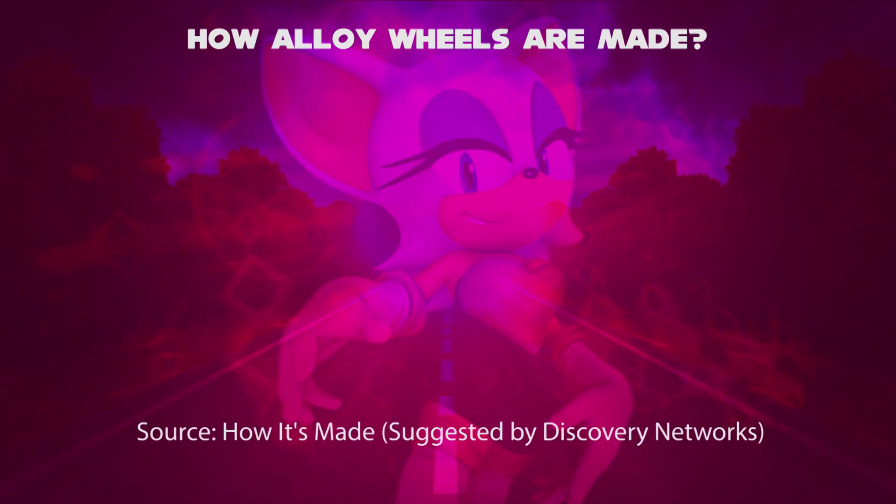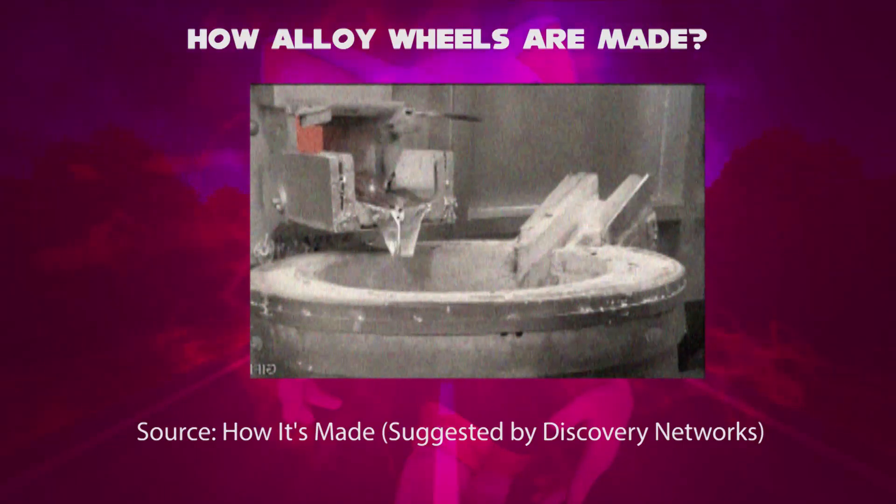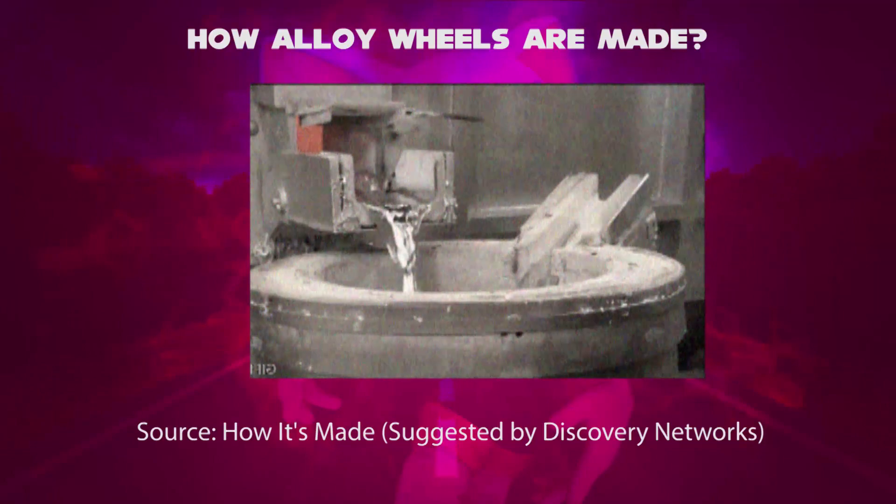How the alloy wheels are made. First step: a furnace heats the ingots made of aluminum to about 750 degrees Celsius and liquefies them in about 25 minutes. Second step: then the liquefied aluminum flows directly into a mixer, injecting argon gas to remove hydrogen.